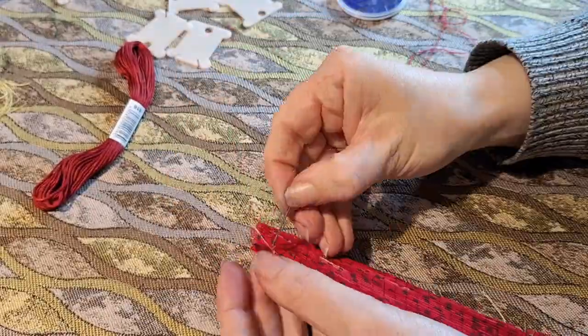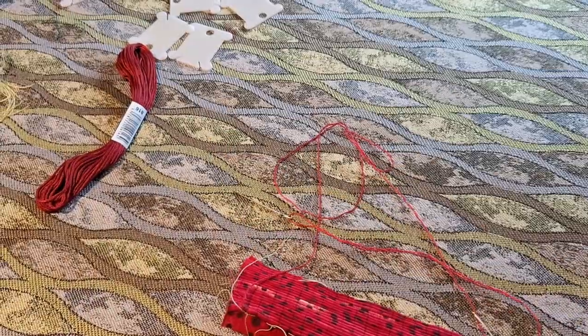When I was looking at my completed sample, I thought: hey, honeycomb — so that's what I did next.